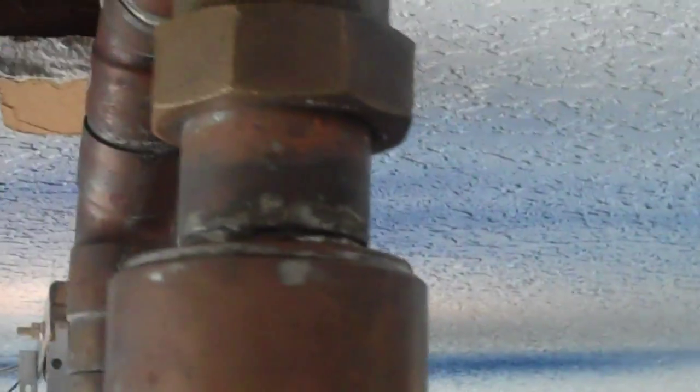Might take a few minutes. My deflegmator's got a lot of water in it. I really would have liked to have had a smaller one in hindsight. I mean, it does what I need it to do.